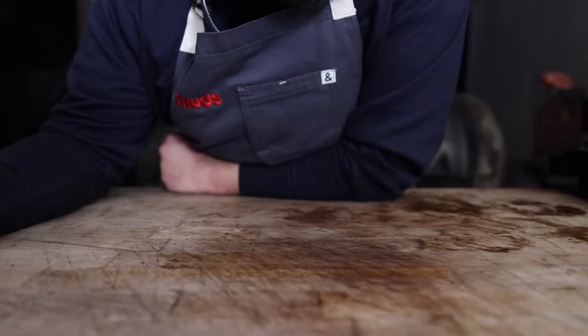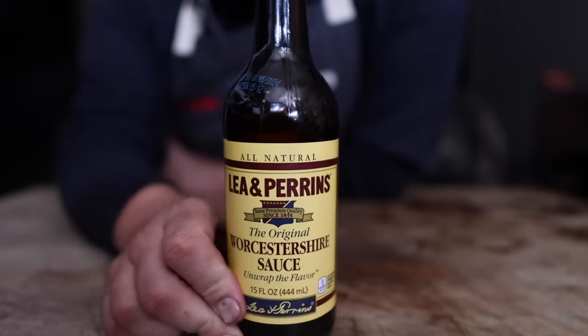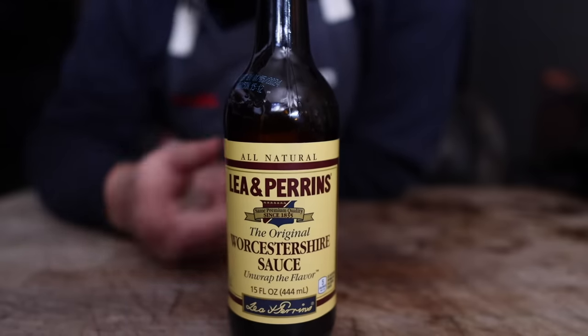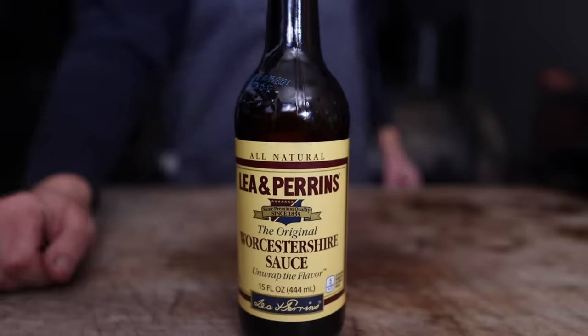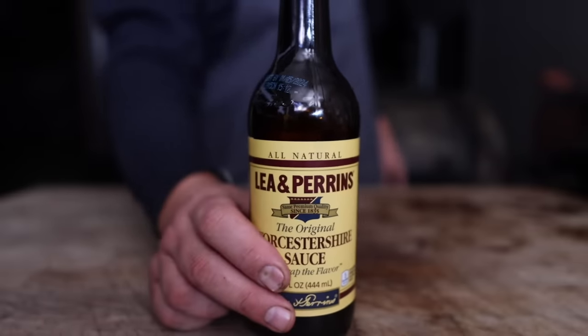One other trick I really like at this stage is to hit it with some Worcestershire sauce. Now that the bark is set, I'm going to pop this into a spray bottle and give this a few shots just to finish off. It's going to add some really nice tasting notes onto the bark, giving it a little je ne sais quoi, a little extra flavor. The darkness of it is really going to help solidify that bark. We're going for a crispy bark here, so for the next few hours, maybe every 20 minutes or so, we'll give it a light spritzing.